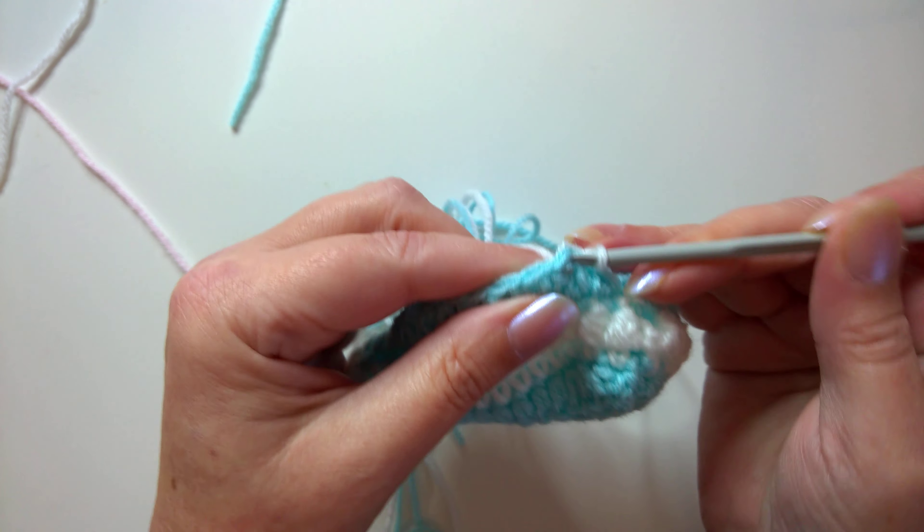From here you just keep alternating — a single crochet round followed by a special stitch round — to build the height of the bootie. No more reductions. Counting to confirm: 1 through 23, and that looks like 25, but the last one counted was the slip stitch, so it is correct — 24 stitches.